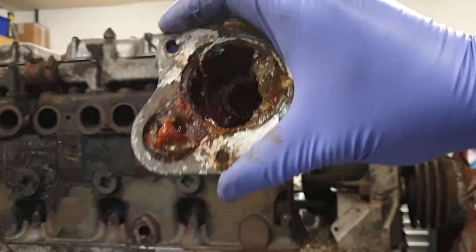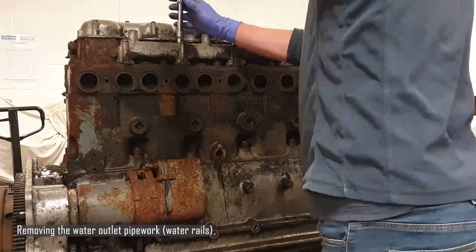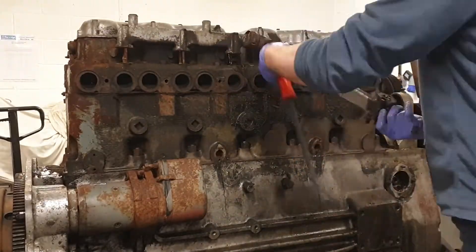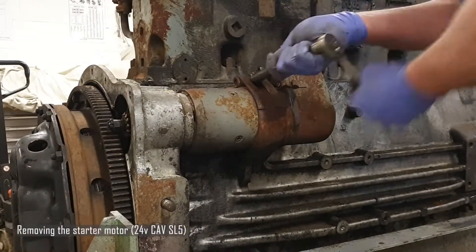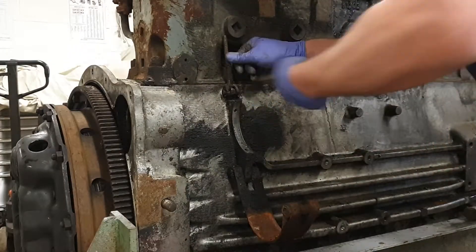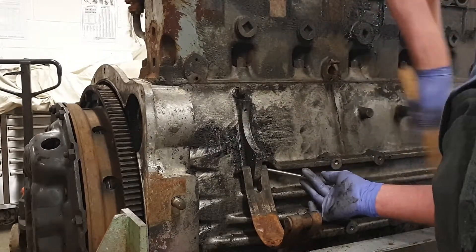The thermostat housing isn't looking that great internally. It's full of crystallised antifreeze and it's completely blocked the bypass in the casting.